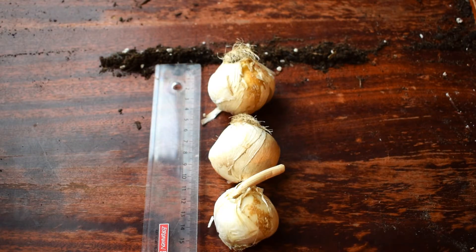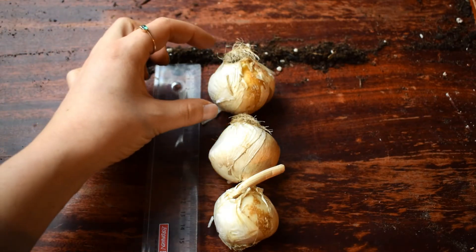As with everything, there are always exceptions to the rule. Something like tulips — tulips like to be much deeper in the soil, so they actually like to be three to four times the depth of their bulb size.